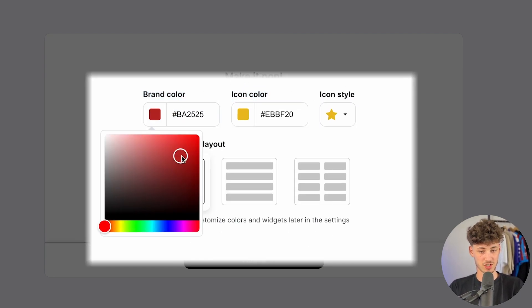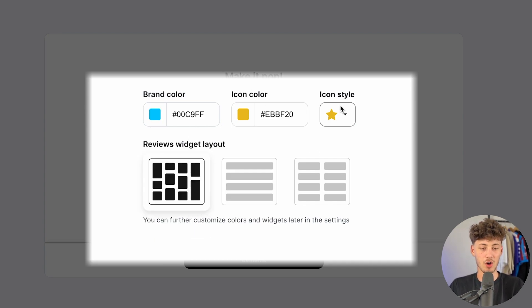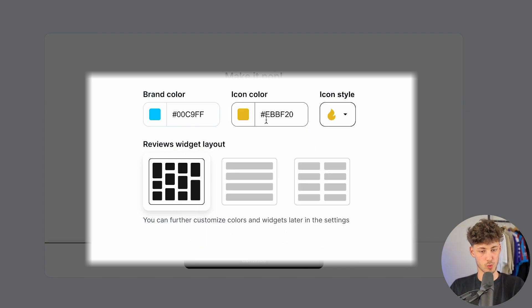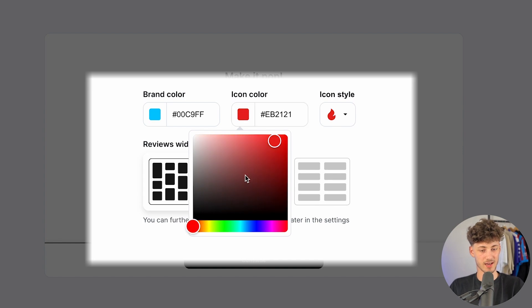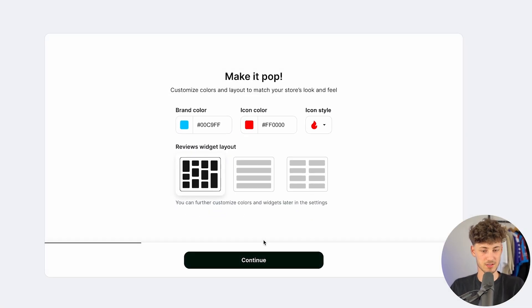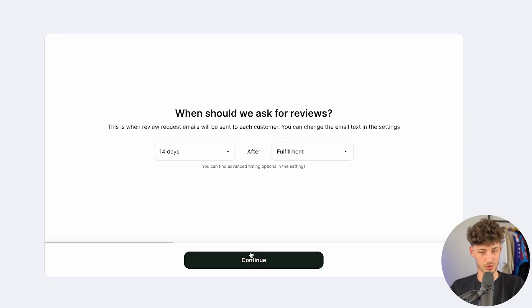Let's get started by changing the brand color to something — something bluish could work. We can also change the icon style to whatever we want; for example, we could use the fire icon and make it red. I think something like this could actually work. Then we can also customize the reviews widget layout. I'm going to leave it at the default as I think this one looks the best. Now we can click on continue.